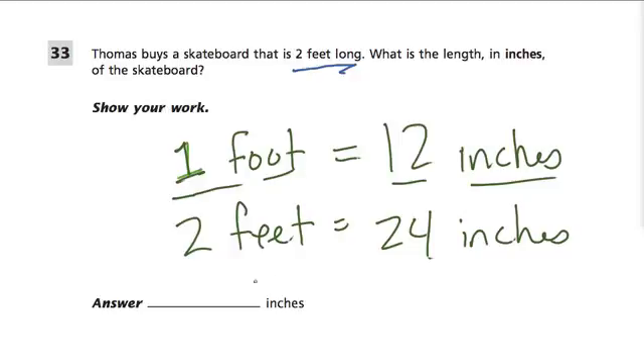But if they ask us for three feet, it would just be 36 inches. Every time you go up by one foot, you go up by another 12 inches. So if they ask you for 10 feet or 20 feet, instead of counting up by one each time, what you would do is multiply the number of feet by 12. And this will always give you the number of inches.